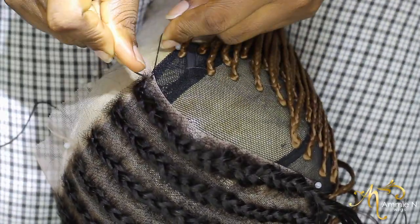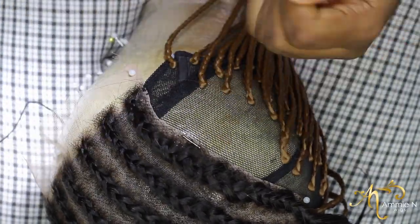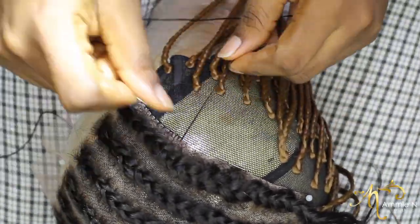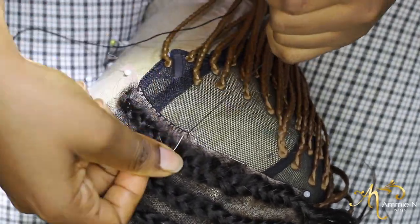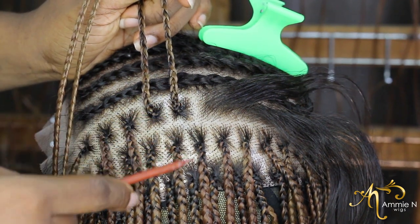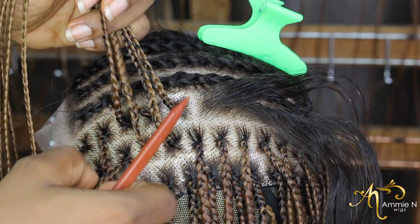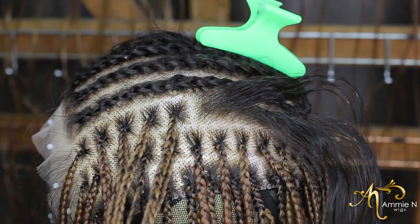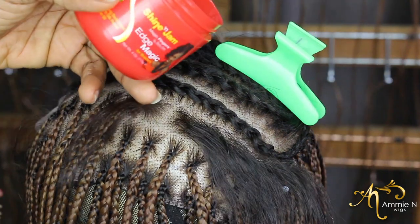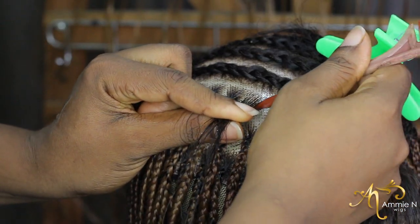I place the lace closure back onto the v-cap, and I'll be showing you how I do my feeding braids — the knotless method. Before that, I use the brick layering technique to pack my hair. In the brick layering technique, each braid falls in between two braids. If you're not familiar, search 'brick layering hair parting tutorial' on YouTube and you'll find many videos. I'll be using hair gel to clean out the hair as I pat.